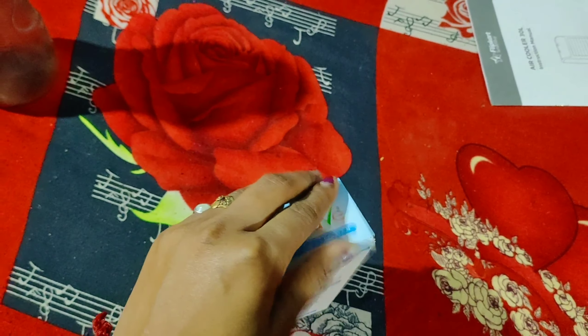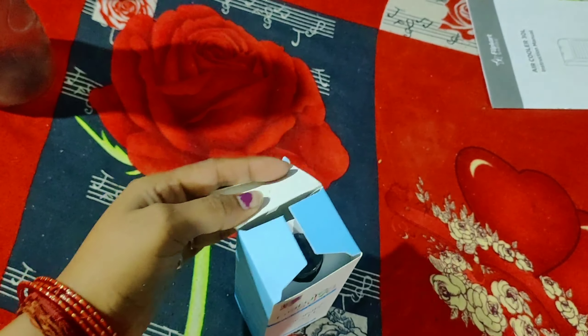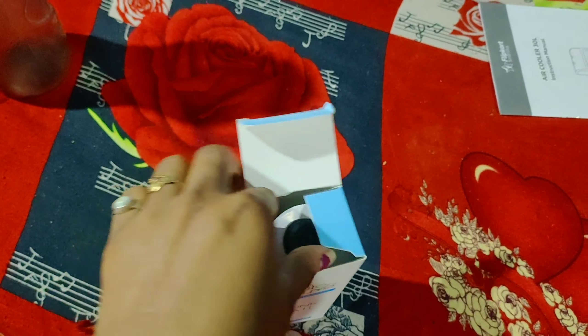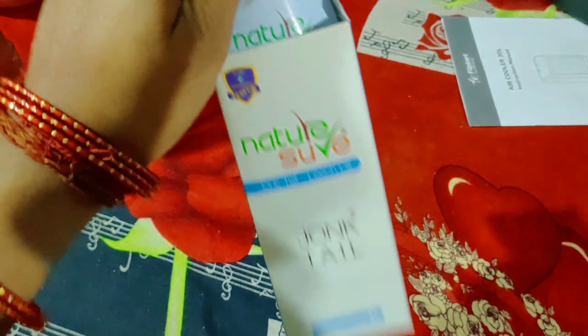Before you use it, make sure to do a patch test, because some people may have an allergy or skin infection. So let's see — I will show you this oil and how to use it.